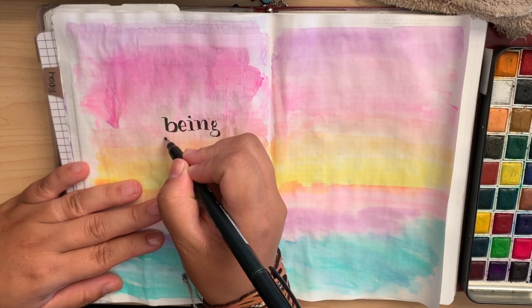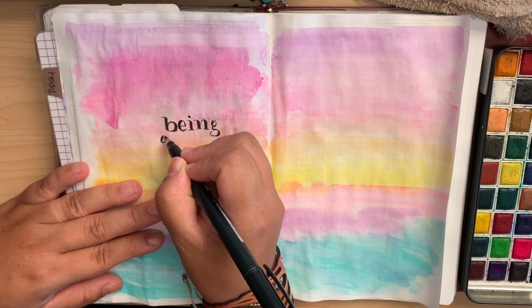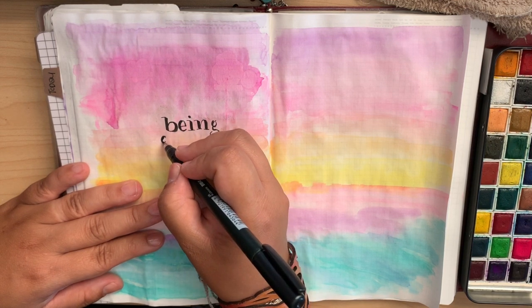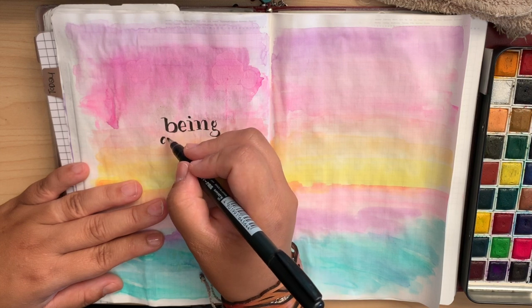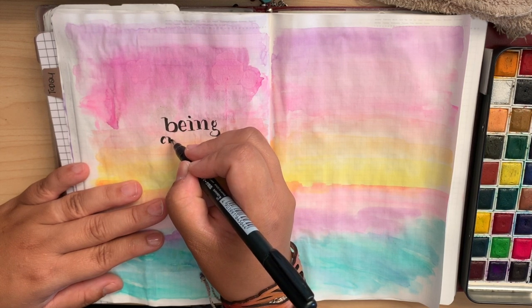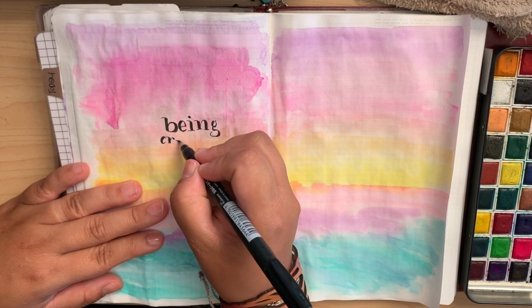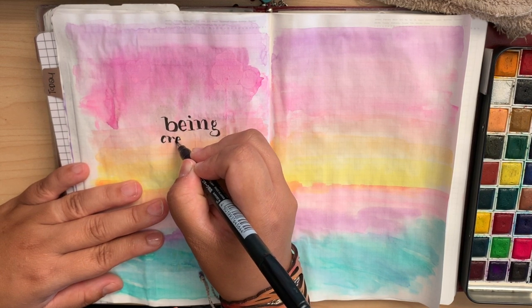I like the combination of the two things in my spreads, and I wanted to give you guys a full view, which is why the hand lettering part is actually running real time. This is literally how long it takes me to do something like this. I think it's about six minutes on the timer.